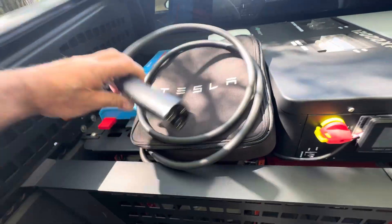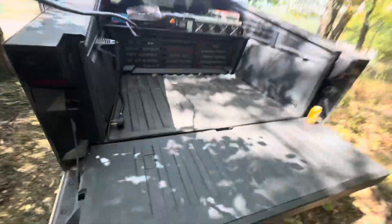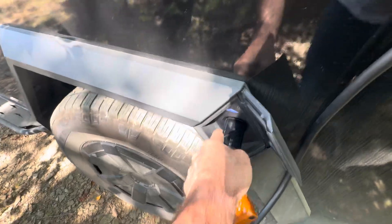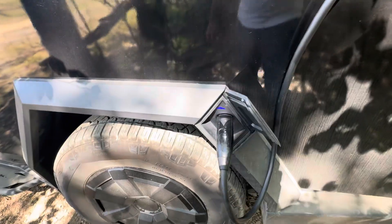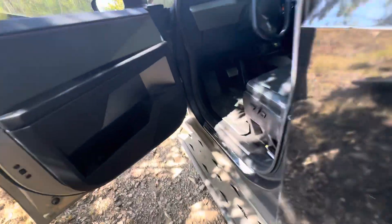It's so simple to use — flip from on to off, grab your Tesla wall charger, and just like you do at home, plug it in. The inverter is kicking on, getting a green light. Let's go see what type of charging we're getting.